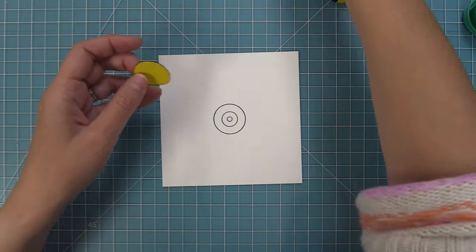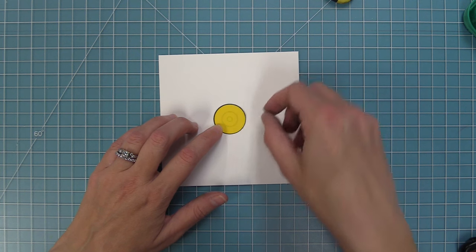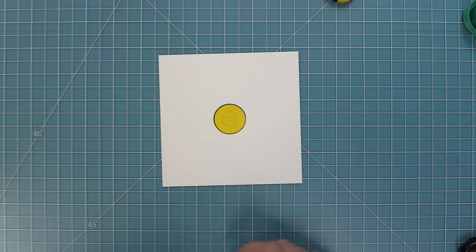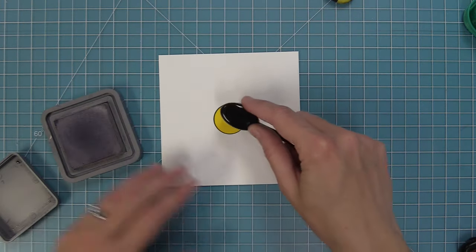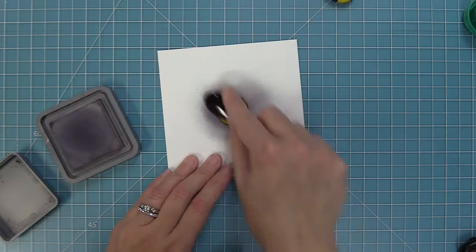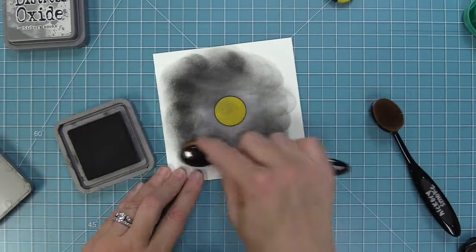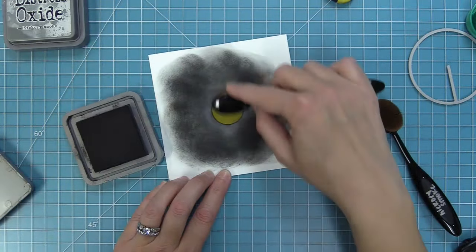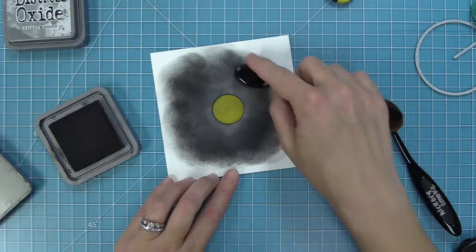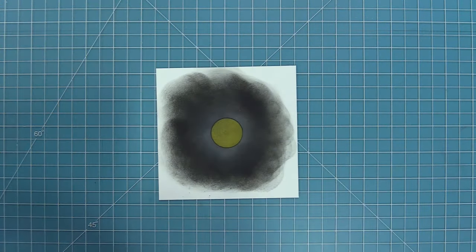Once the mask is cut, we lay it right over top of our stamped images to protect them. I'm using hickory smoke ink and black soot ink to create the look of a record — starting with the lighter gray in the center, moving my brush out, then coming from the outside in with black ink, going back and forth between the colors to make sure it's nice and blended.